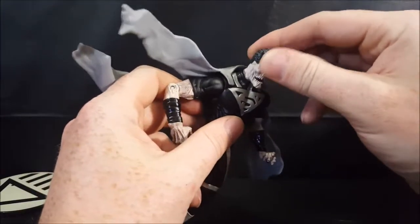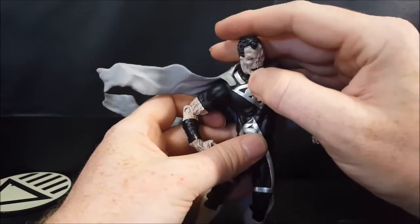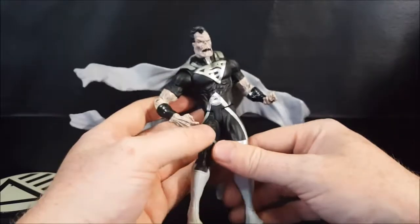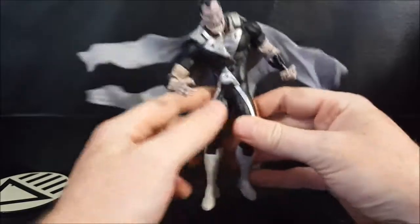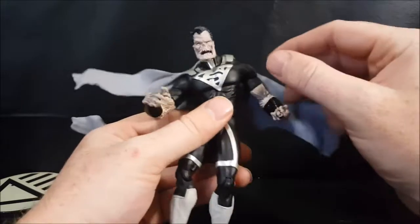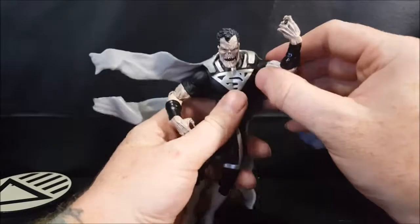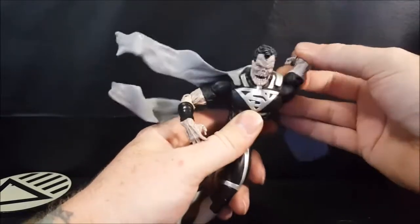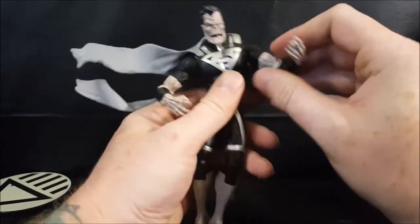His head is on a slight ball joint — can go up, down, side to side, and can turn all the way around. I'm not going to risk it too much though, because since I don't take these guys out and play with them — I take them out and put them on my shelf — their joints are pretty tight. So let's go ahead and try the articulation on the rest of it. The arm goes up, can go all the way around, however it is kind of hindered by the cape, so I wouldn't risk it too much. It can go out that far.